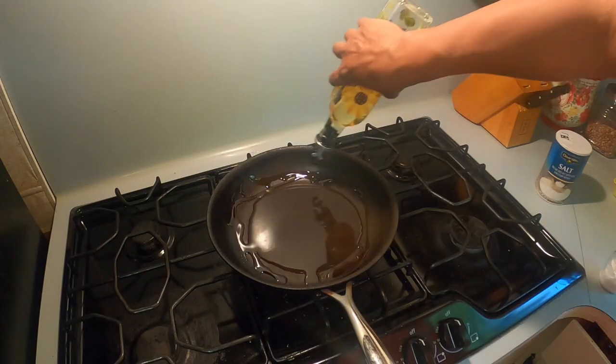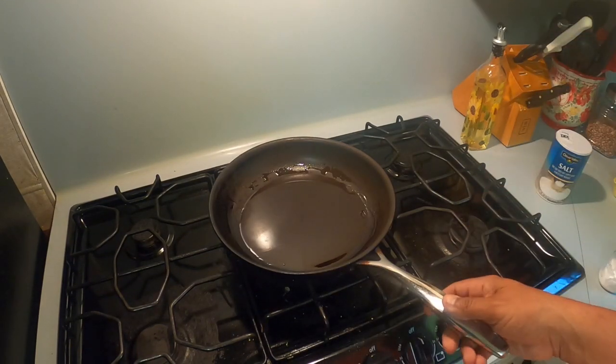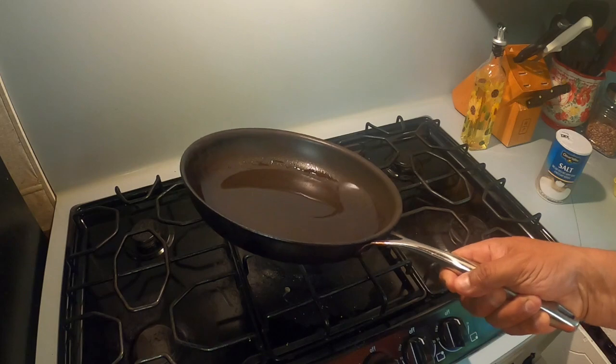Put the onions in there. Gotta get this pan hot.